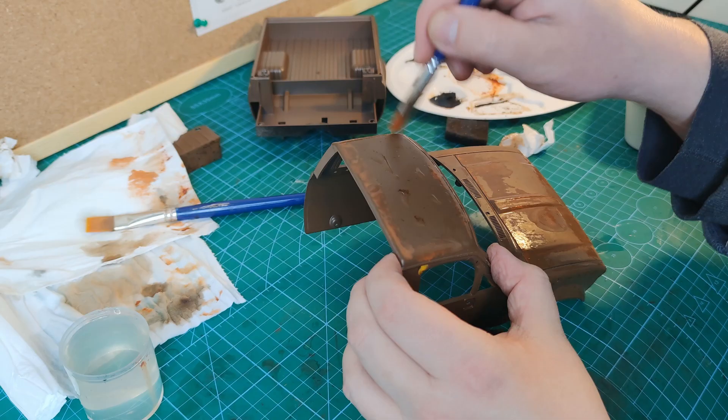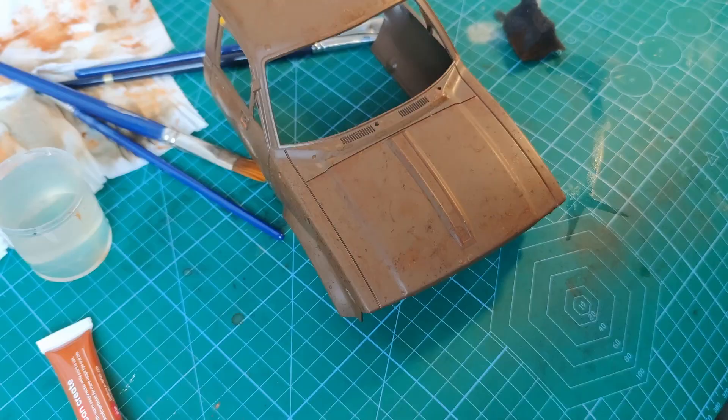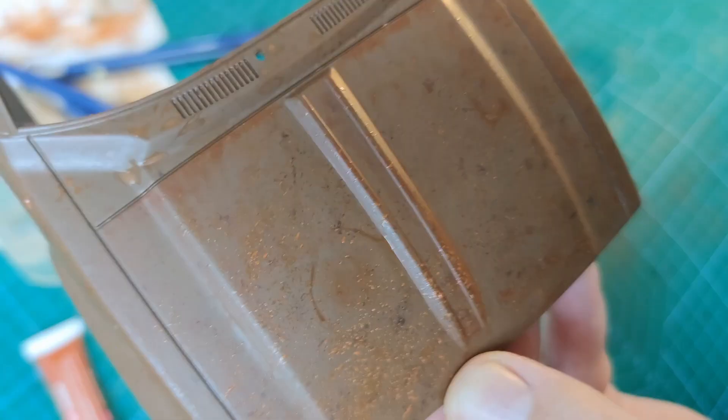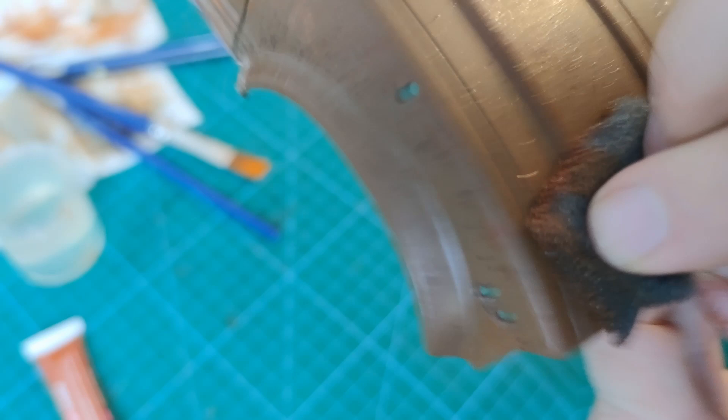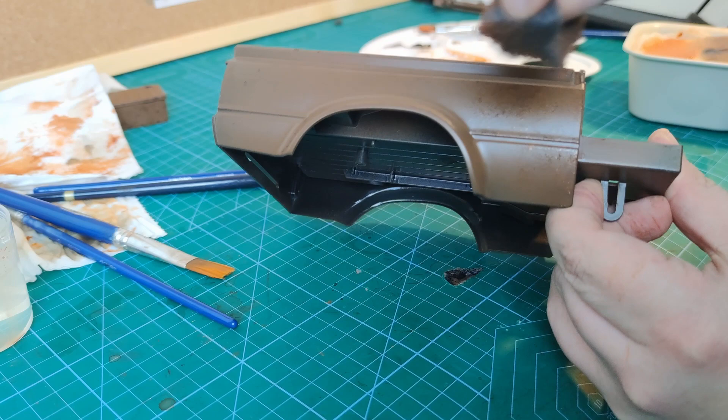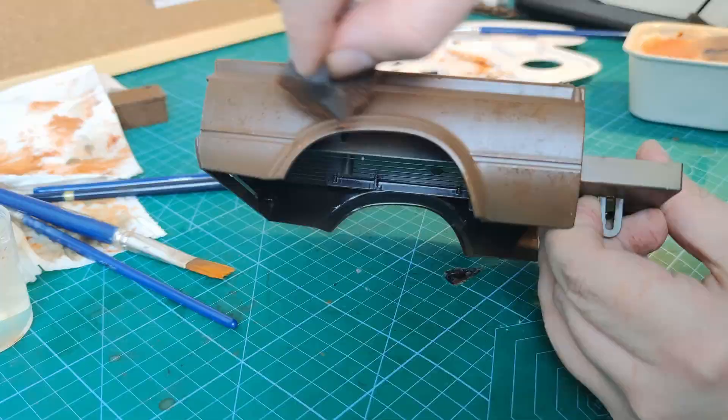In the next step we can use a sponge and start to speckle some rust tones all over the cast surface. It's important to use multiple different mixes of colour so you don't have a harsh transition between rust tones. Here I'm just going crazy all over the car body with that sponge.